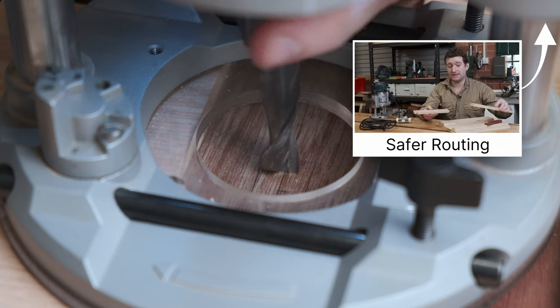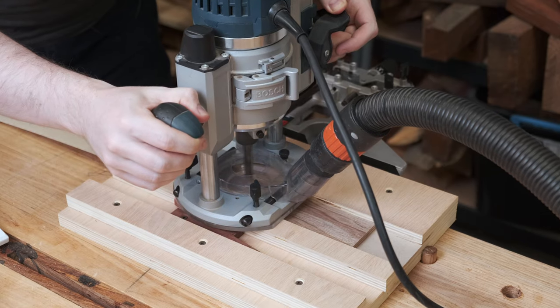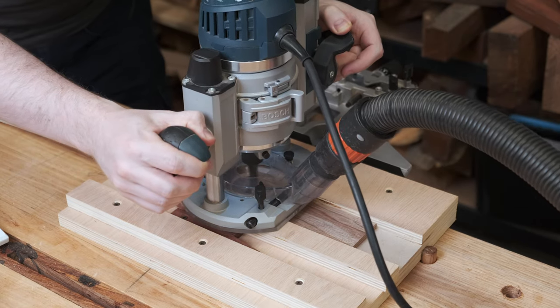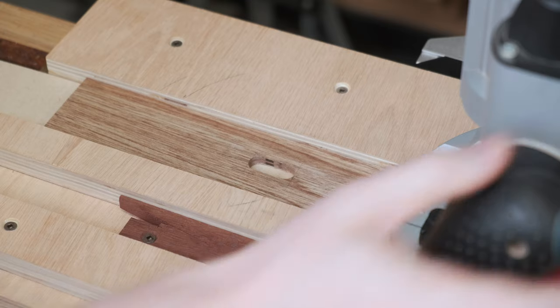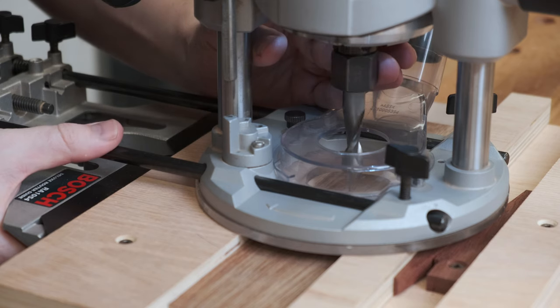Using the jig for routing small parts safely that I made a while ago, a very specific size slot can be routed in the template. Our target is a 10mm mortise created using a 9.5mm bit with a 16mm guide bushing. This means the slot needs to be 16.5mm wide.